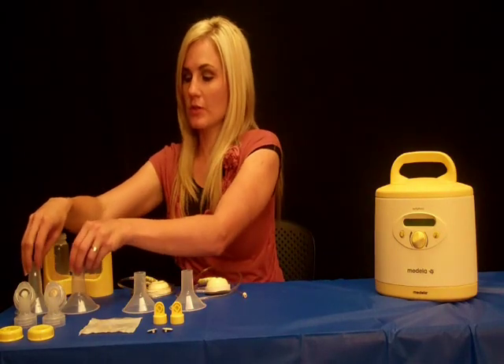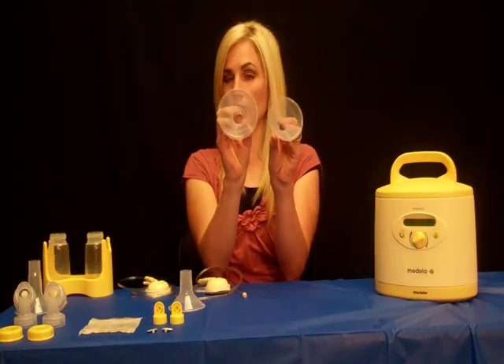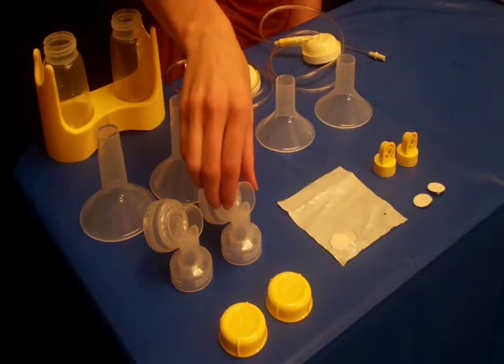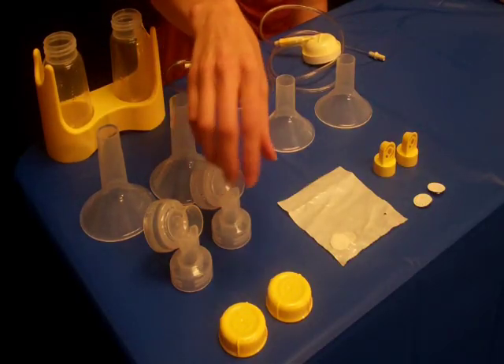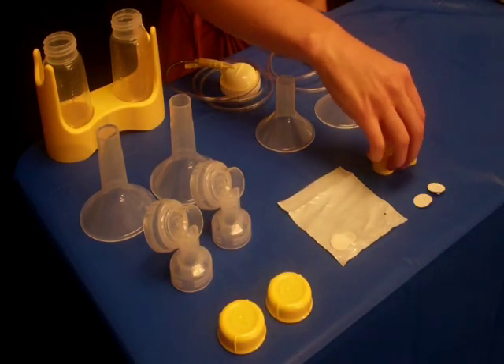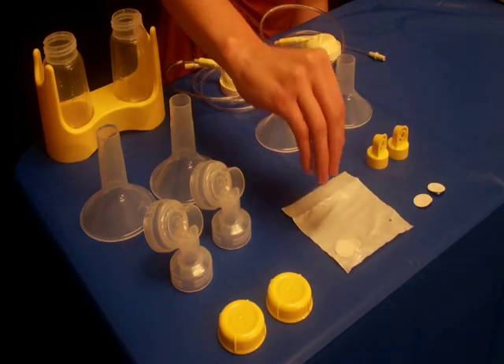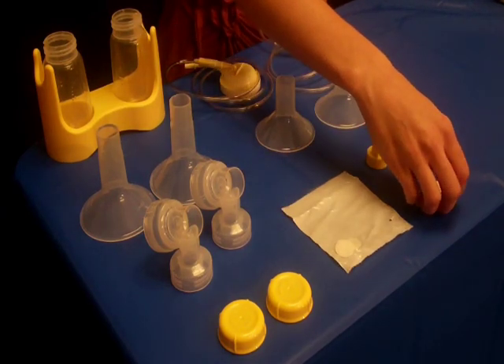You get two different sizes of the phalanges or breast shields. You also receive two connectors, two lids, two membranes, two valves. You also receive an extra package of membranes in case the other membranes do tear.